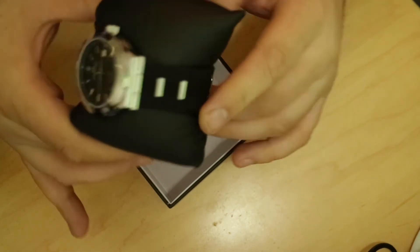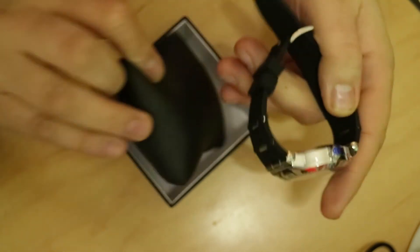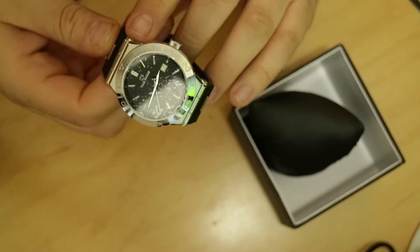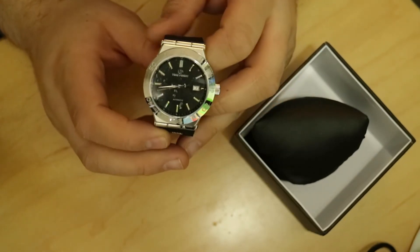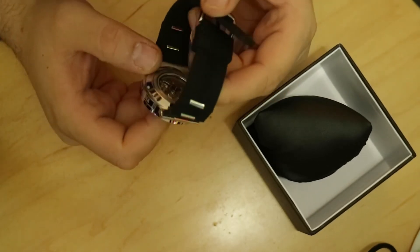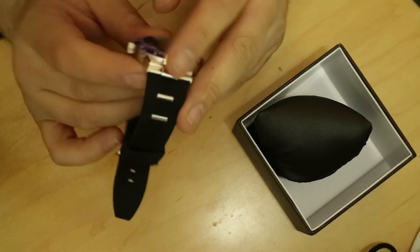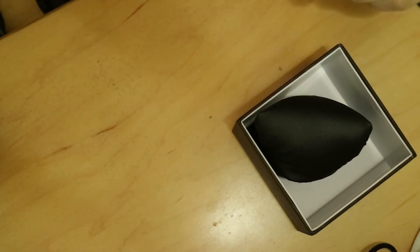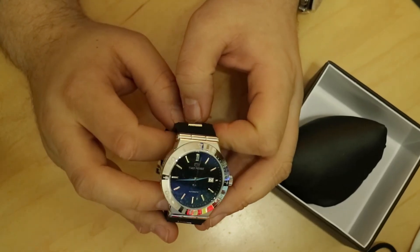It feels like a rubber strap. It's got a pillow around it. To be honest, I don't know if I like this one. It is another automatic — it is a cool looking watch, but I definitely don't like the band. I'm not a rubber guy on my bands. It's got an automatic movement, though I don't know who makes this movement. There is the Time Force — it's a little hard to see on camera, but there it is.